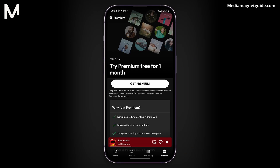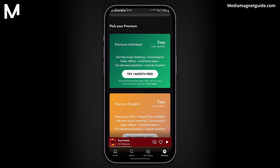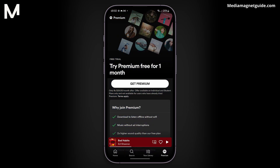A pop-up will appear, offering you three months of Premium for $0. It's a great deal, so I recommend going for it. Scroll down to explore other plans like Premium Student, Premium Duo, and Premium Family, all free for the first month. For most users, the three-month free plan is a fantastic choice.